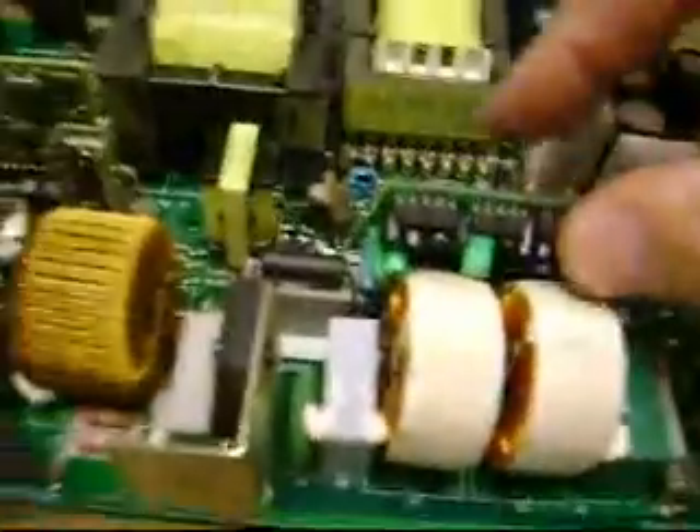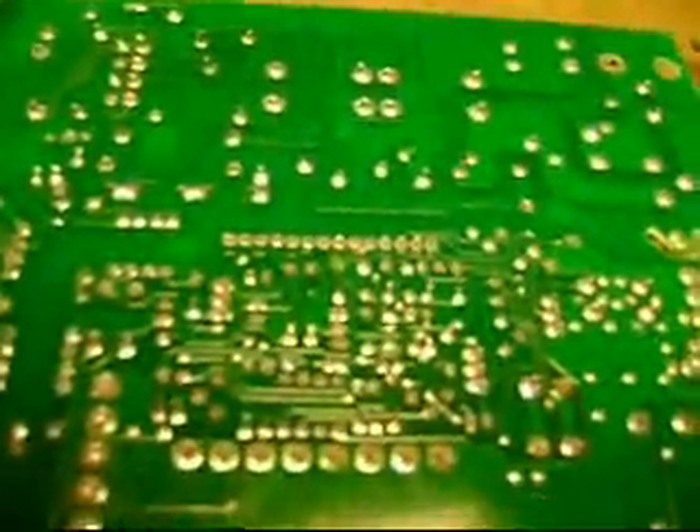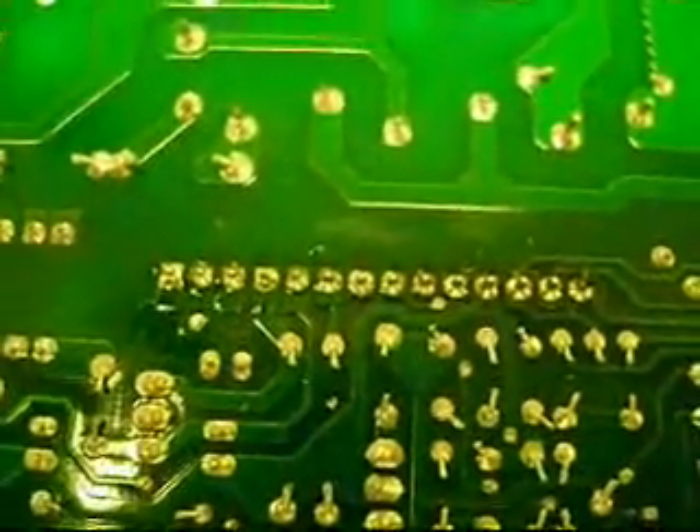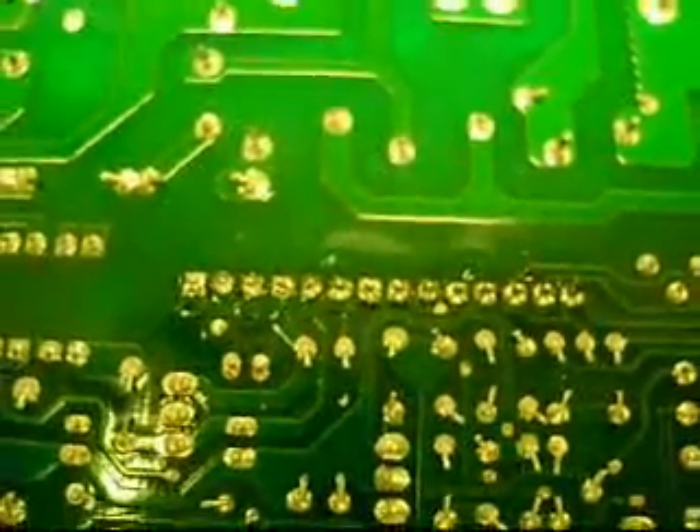Next step: reassembly. All we have to do is replace the board. It goes in this direction, with the backside toward the transformer. All I'm doing is inserting the pins in the holes. Now all the pins are soldered in. You really don't have to worry about removing the flux — it may not look great, but it's perfectly okay.